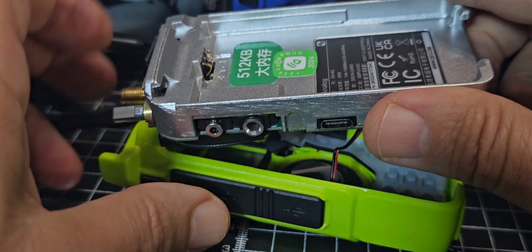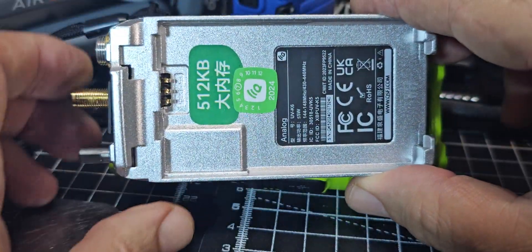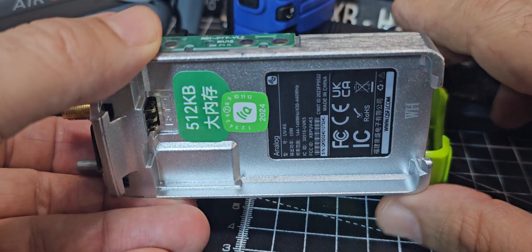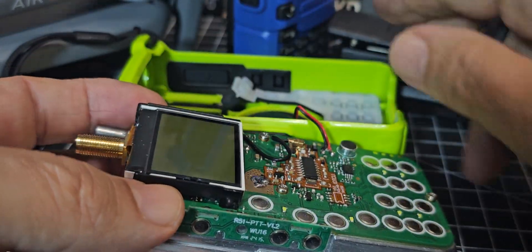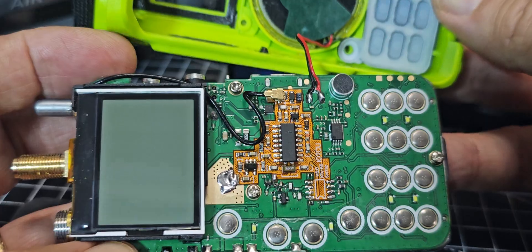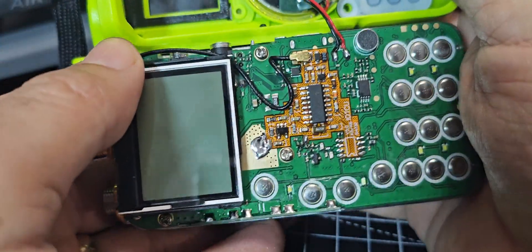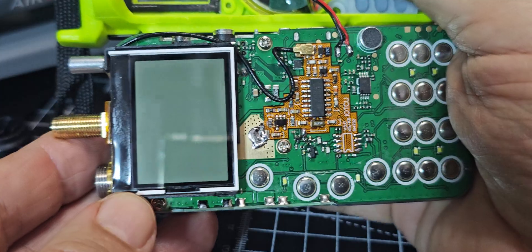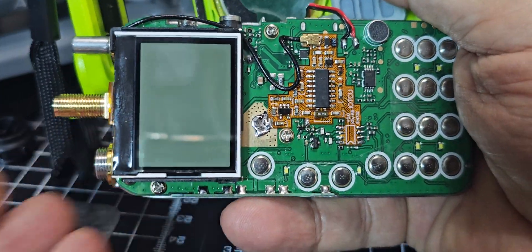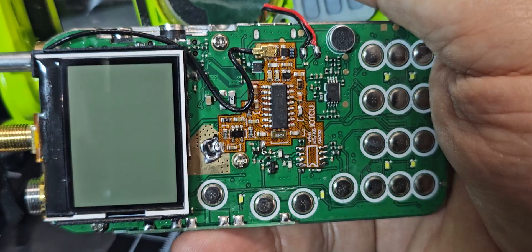I'm interested — I want to see the modification. One thing I need to watch out for: the two solder points for the speaker nearly always break off when I do this. So let's have a good look at this. I don't want to re-solder the speaker if I don't have to.